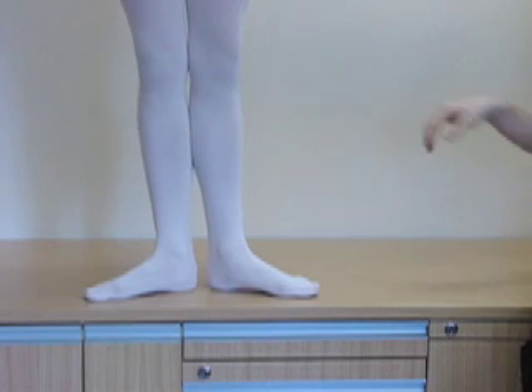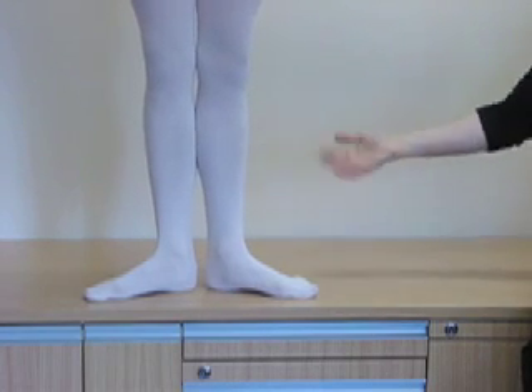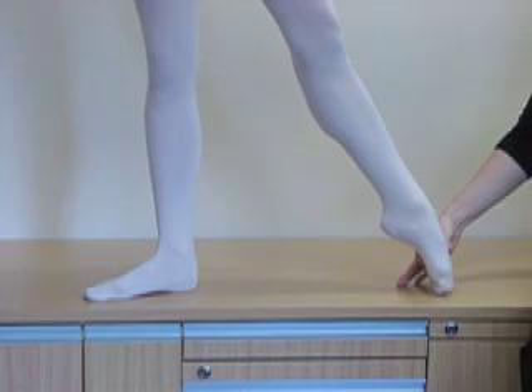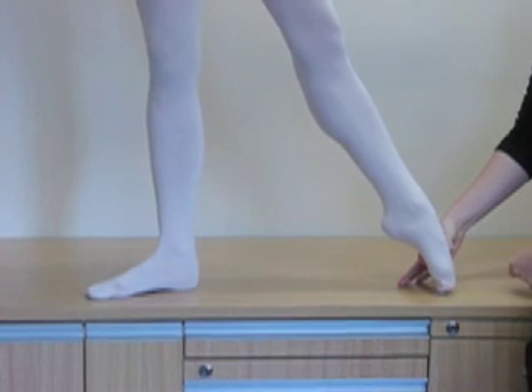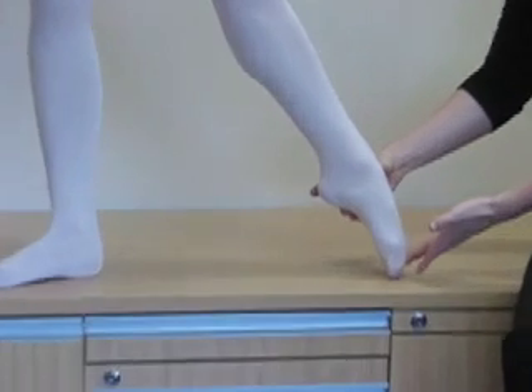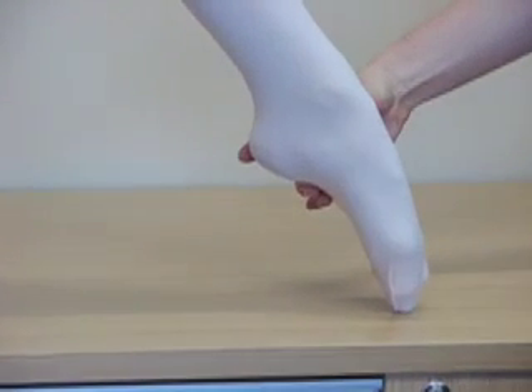The other thing I often see is people taking weight through their big toe — turning out but then pressing forward onto the big toe. This puts a lot of strain over the big toe joint and is not a good practice to get into. Always make sure that you're lifting up, keeping the toe nice and long.